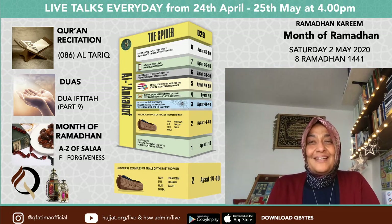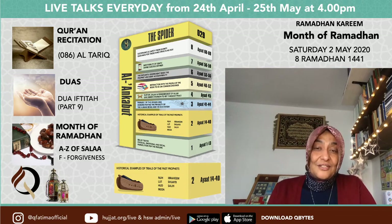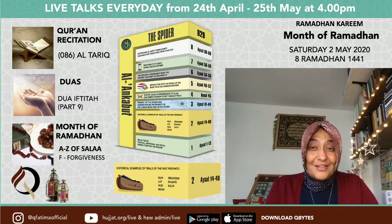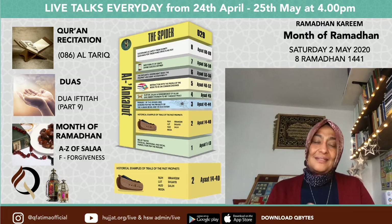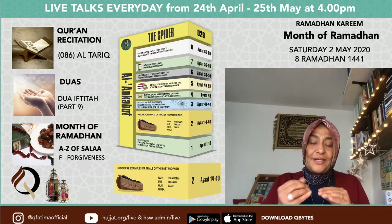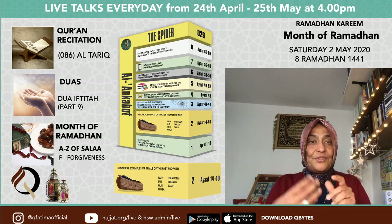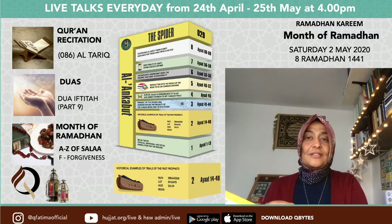Now we come to the month of Ramadan and we look at how we structure our days. Today started with suhoor — I think it was around 3:24 AM. You might have had suhoor at about 3 o'clock, then recited or prayed Salatul Layl, and then Fajr was at about 3:24. Ramadan is all about the Quran — and that's what we've been doing. It's about fasting, and Salat and Dua. We've been looking at the A to Z of Salat, and you should have a book you can download from the website QFatima.com.